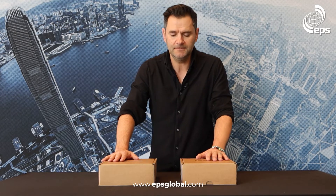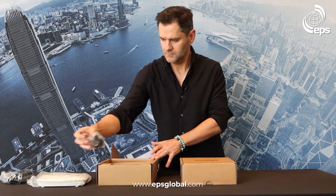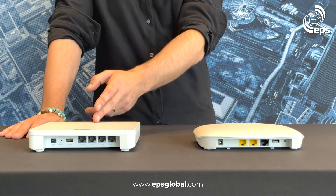Let's take a look inside. Both the EAP101 and 102 are wall and ceiling mount designed for enterprise, MDU, or hospitality.